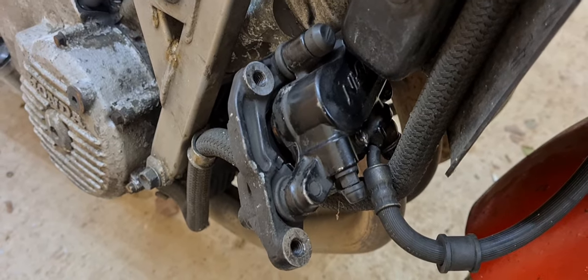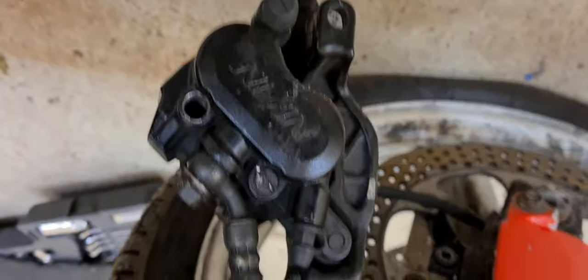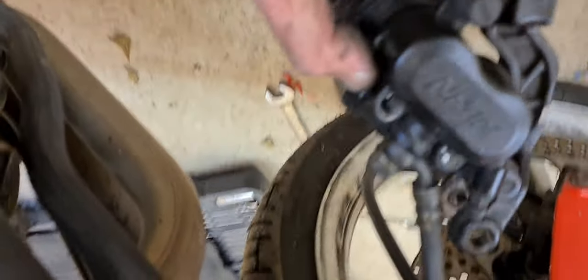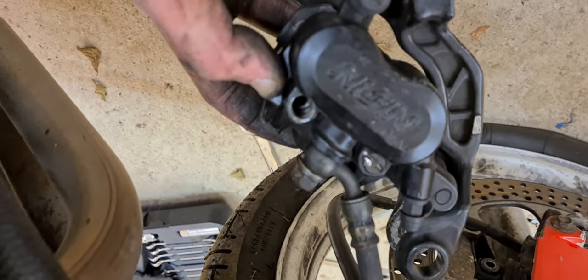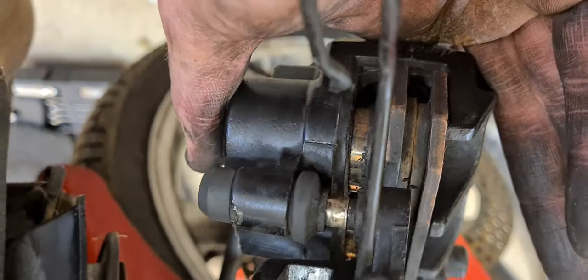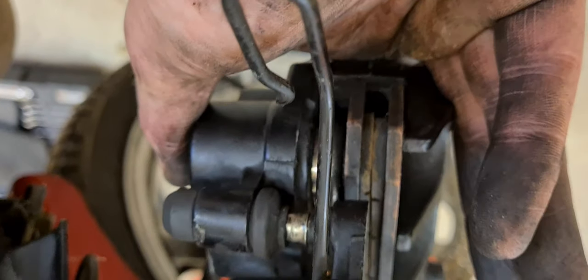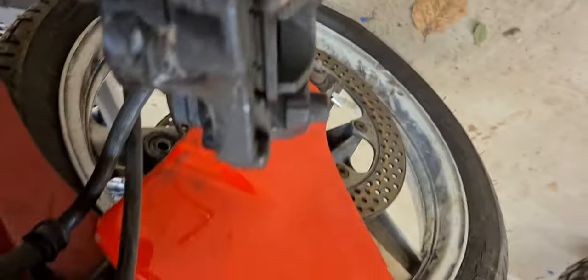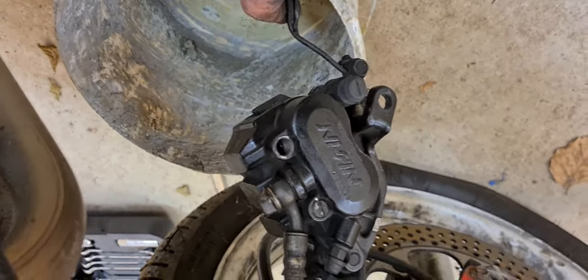This side is marginally better — I managed to get one of the caps off for the retaining pins. I'll push these pistons out as far as they'll go without removing the pads. If we could have taken one of those pads out they'd have almost been out, but that's just the way it is. Now we're going to take the hoses off.